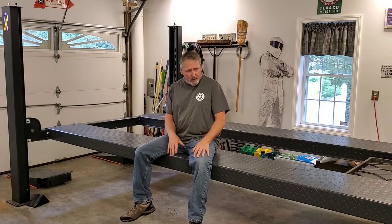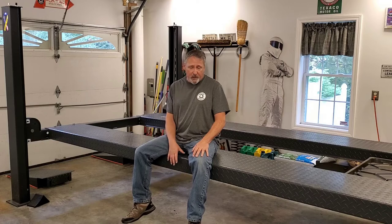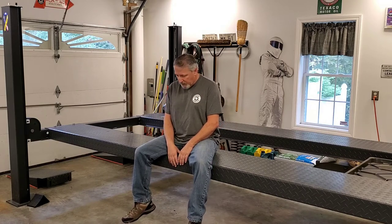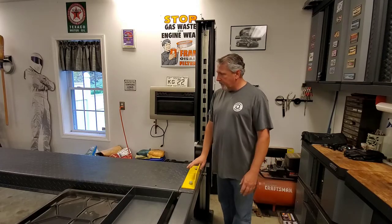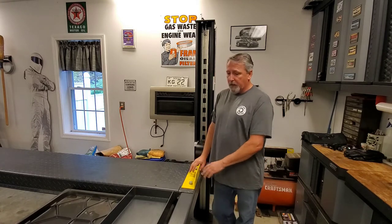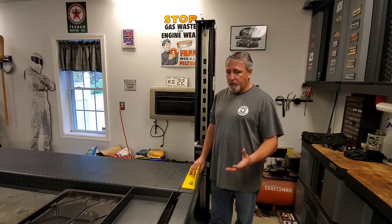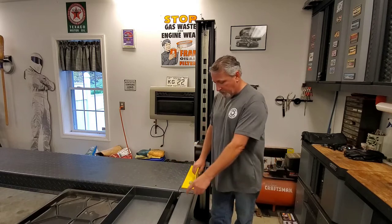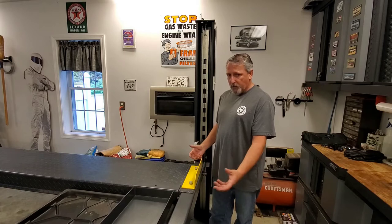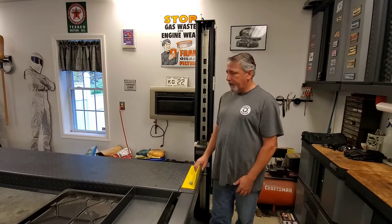Atlas makes a lift that is one step less expensive than this one. The lifting capacity is the same, but the bigger difference is the manual release arms are on the outside on that model. On this lift, they're on the inside, so they're a little less exposed. You can't trip on them — it's just a cleaner look.